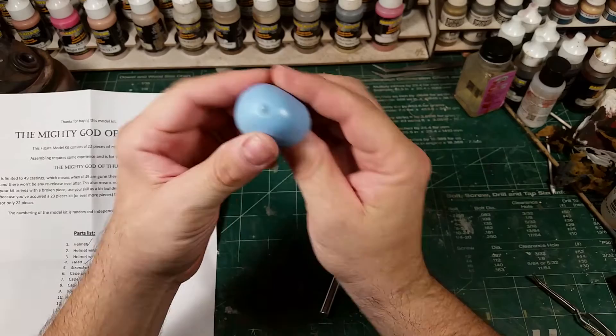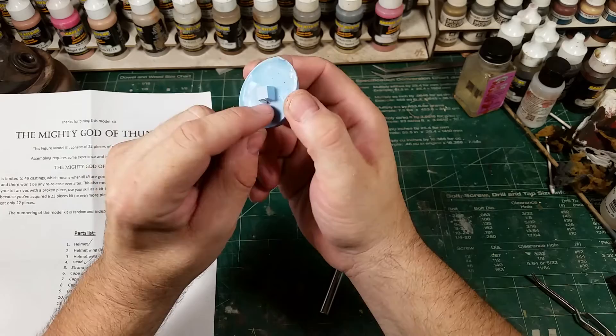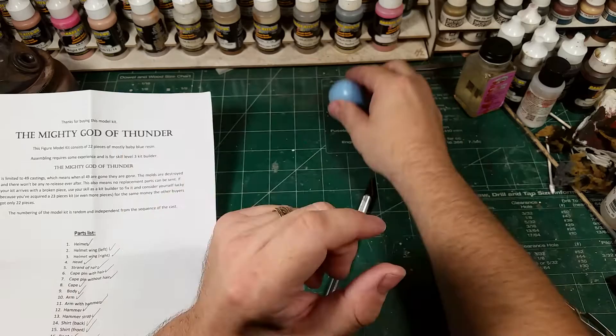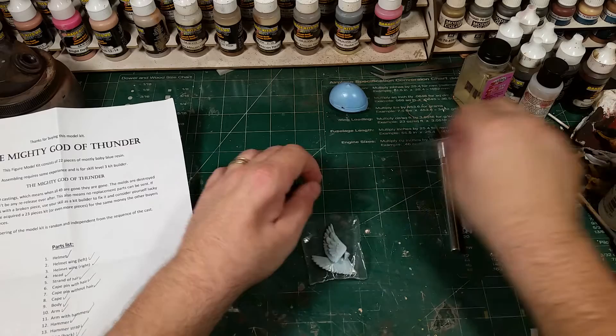The first piece is the helmet, and it's interesting — it's molded in like three different blues of resin. It's casted pretty well; it allows a little bit of cleanup as far as some resin sludge in the gate, but nothing unexpected from a garage kit. The packing on this kit was excellent. I unpacked it as soon as I got it and everything was packed extremely well with bubble wrap.